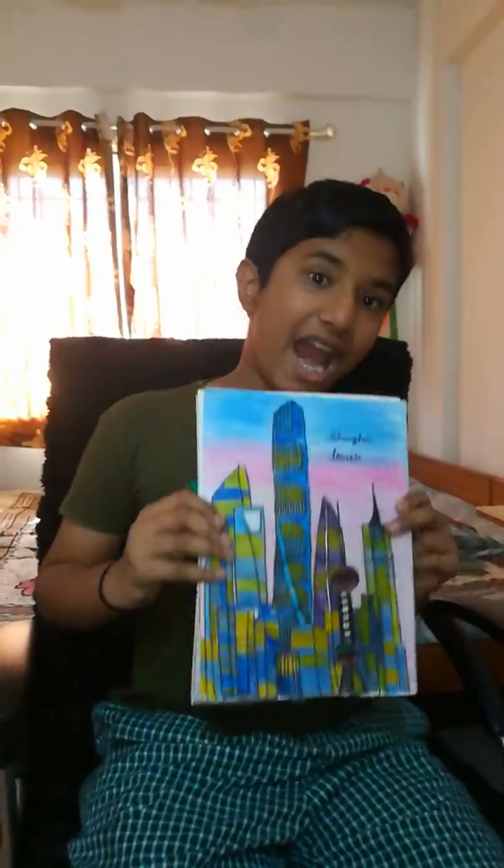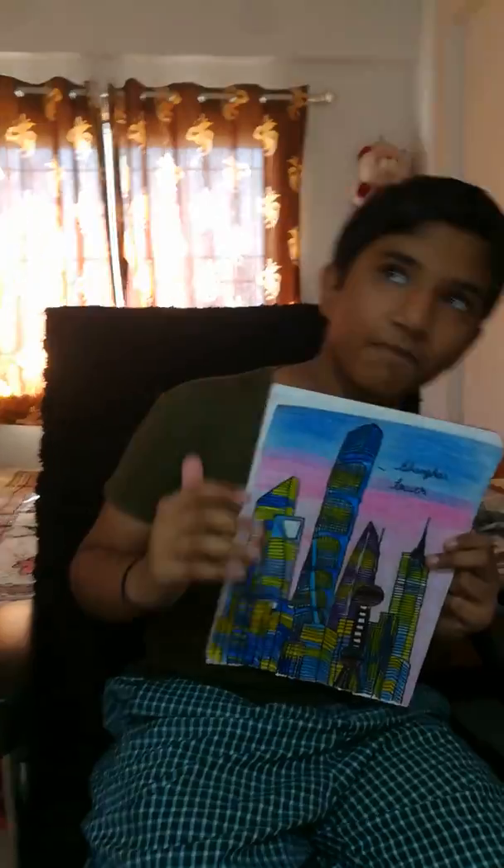If you liked the video, don't forget to like, subscribe and share! Thank you everyone! We will meet in the next video. Bye bye all of you!